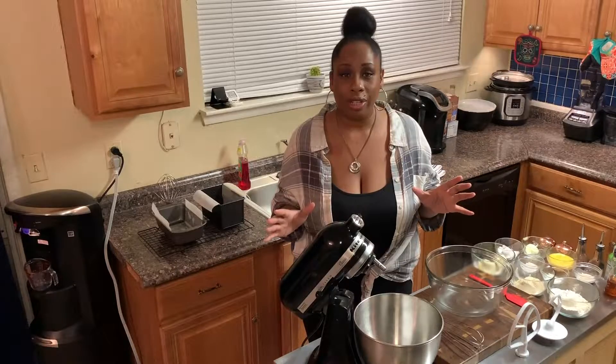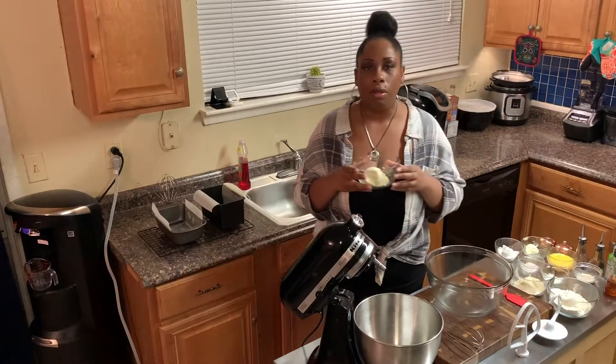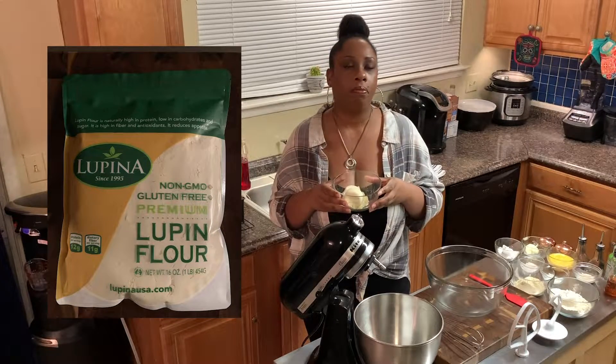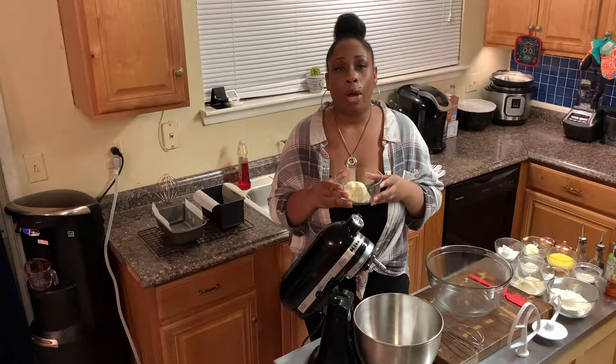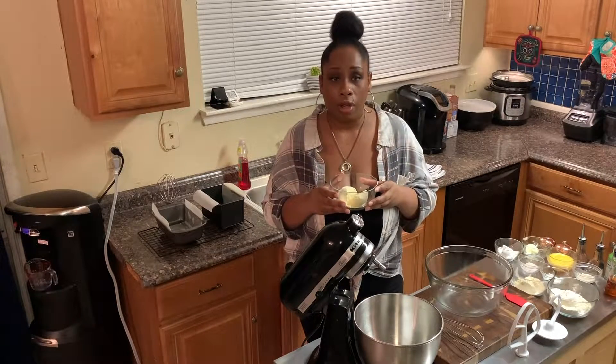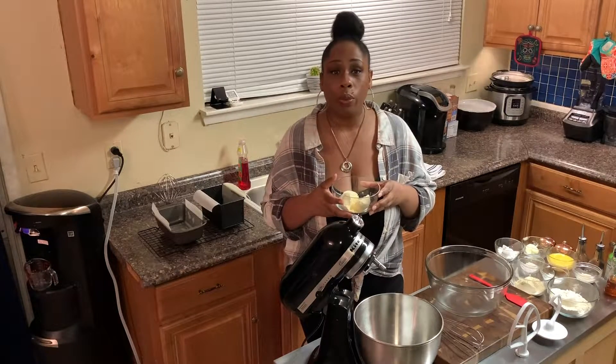So what is my new favorite ingredient? Lupin flour. I don't even know how to express how much I love this stuff. And if you don't know what lupin flour is, it's okay — I didn't know what it was two months ago either.